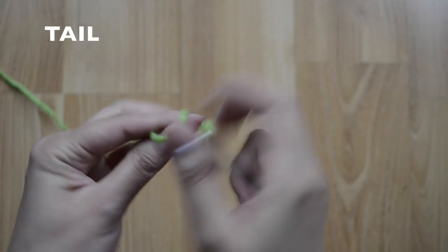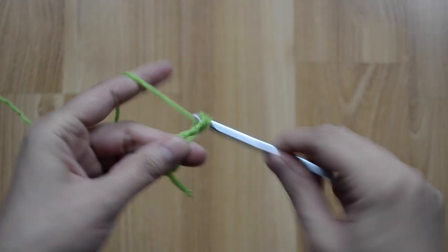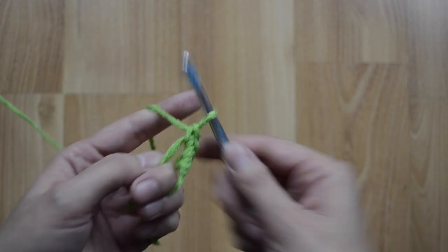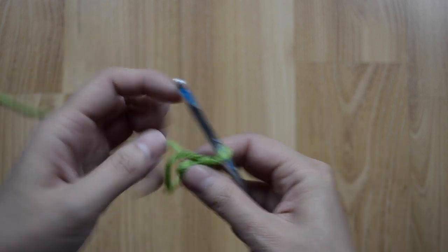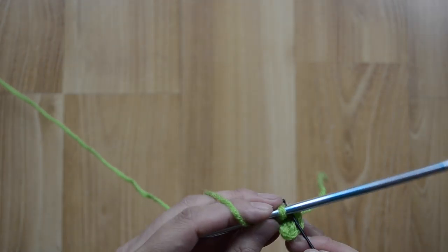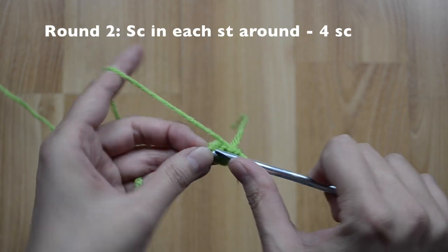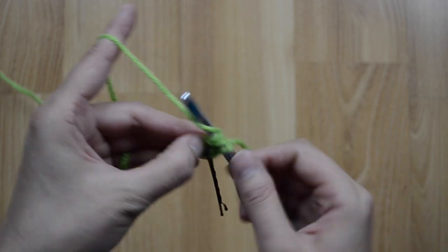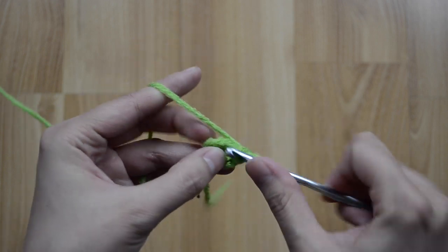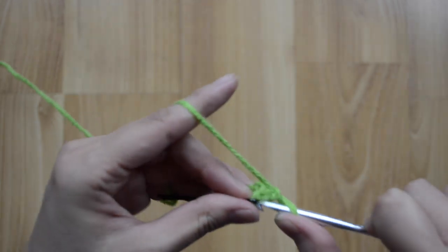For the tail, for round one, we are going to do four single crochet stitches into the magic ring — one, two, three, and four. I'm going to use a stitch marker. For round two, we are going to stay at four single crochet stitches around — one, two, three, and four.